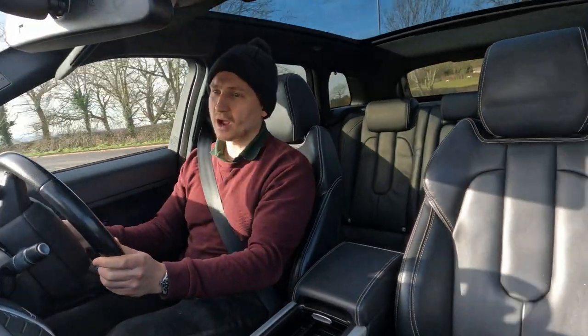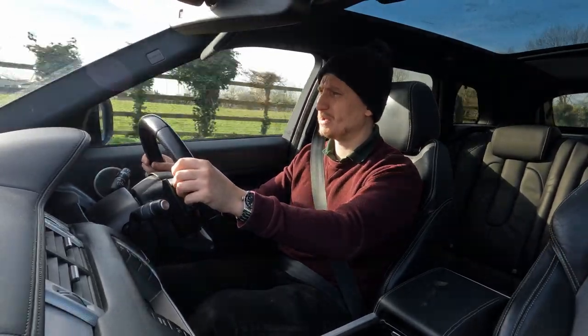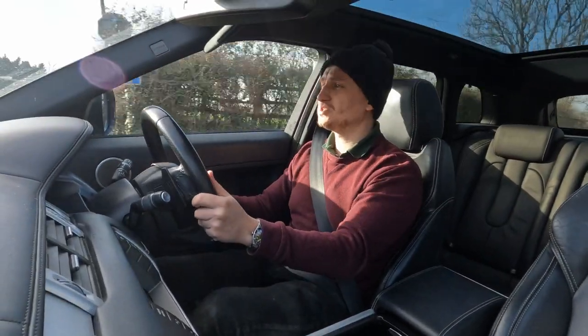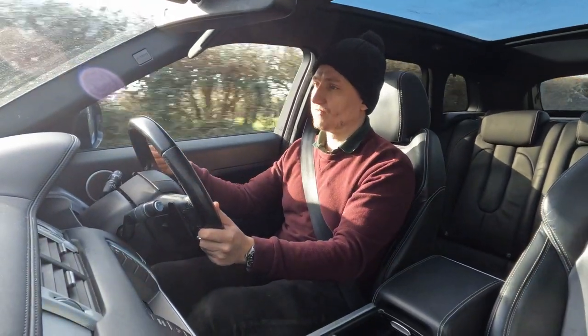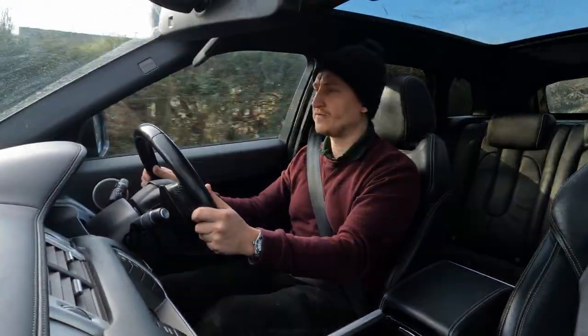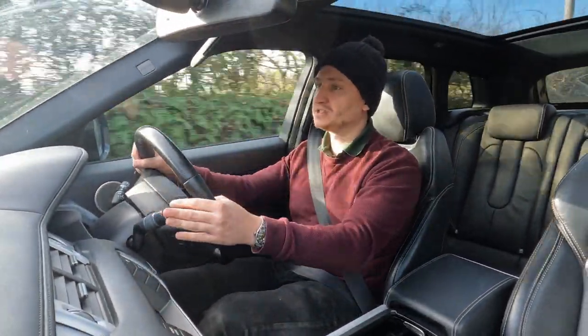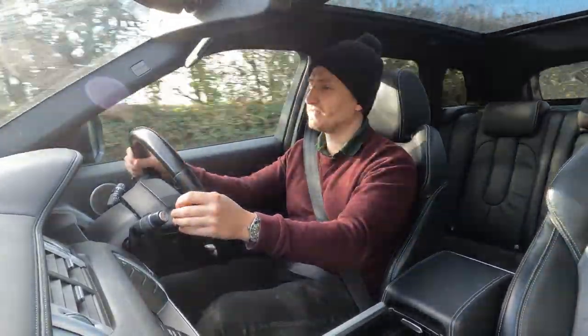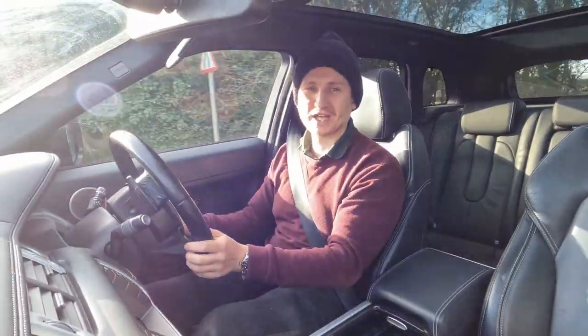It is a lovely car. I wouldn't call it a true Range Rover — baby Range Rover is more fitting because you still get some of the tricks and goodies and it still looks the part. I just wouldn't call it a proper Range Rover. Please do check out my other videos — I've had L494, L320, L405 and many other brands on the channel. Please like and subscribe, give the video a thumbs up, and leave any questions and I'll look forward to answering them.